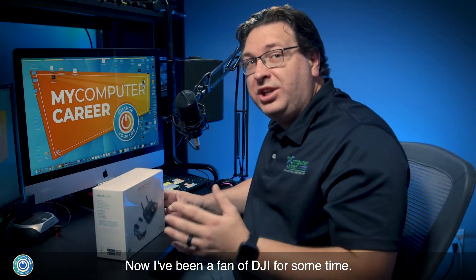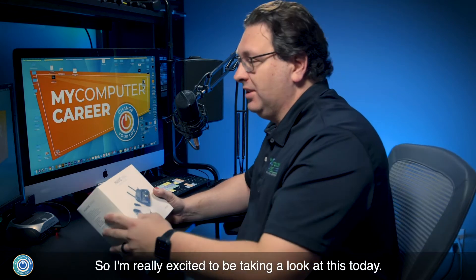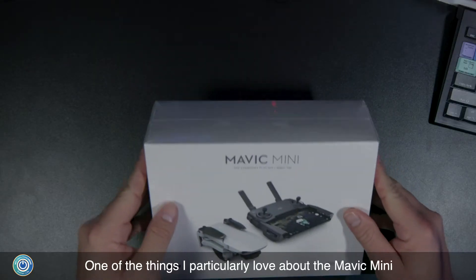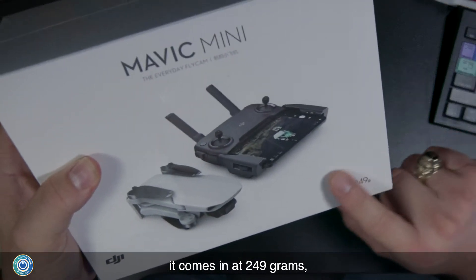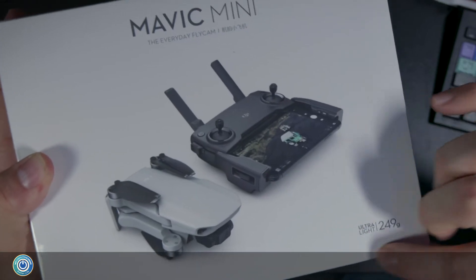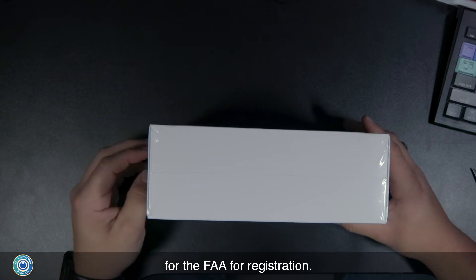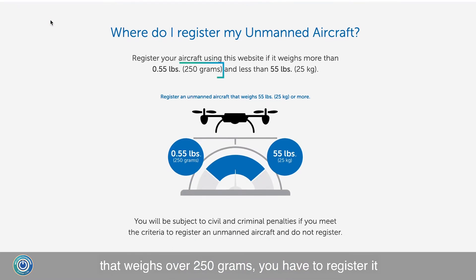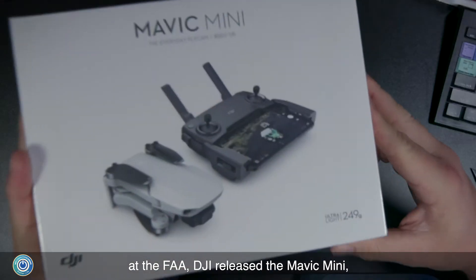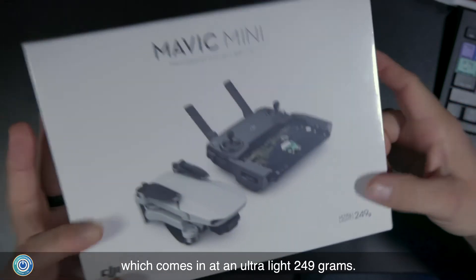I've been a fan of DJI for some time — I've used their gimbals and a couple of their other drones — so I'm really excited to be taking a look at this today. One of the things I particularly love about the Mavic Mini is that it comes in at 249 grams, which is just under the FAA limit for registration. The FAA requires that if you have a drone that weighs over 250 grams you have to register it, and DJI released the Mavic Mini at an ultralight 249 grams, just under that requirement.